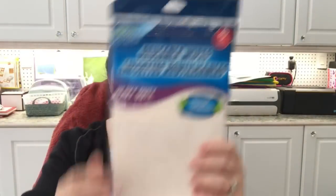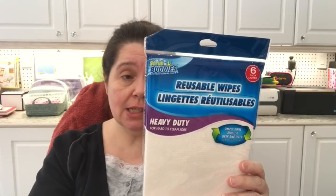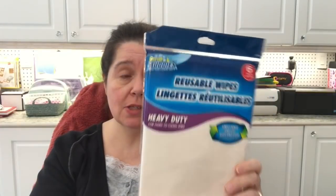I picked up another package of the reusable wipes. I really like these — I'm so surprised at how sturdy they are. I thought they would be really flimsy and cheap, but no, they are heavy duty. That's really good for your money — six for a dollar twenty-five. I also picked up this fun poster board. I've seen this many times, but I thought I should have it in my collection of papers because I really want to get back into my collage work.